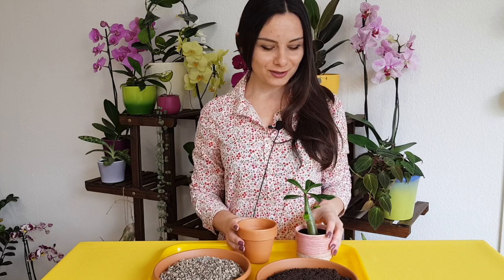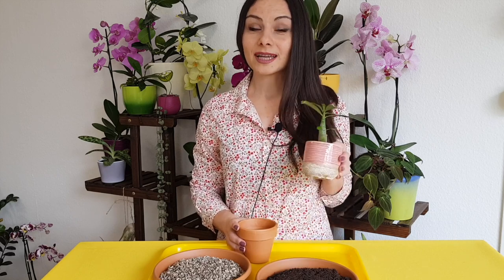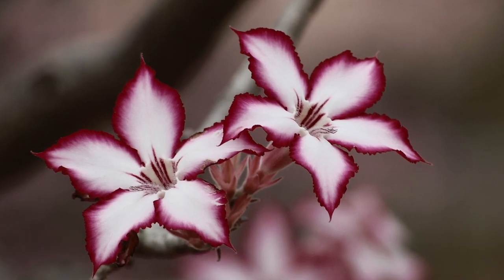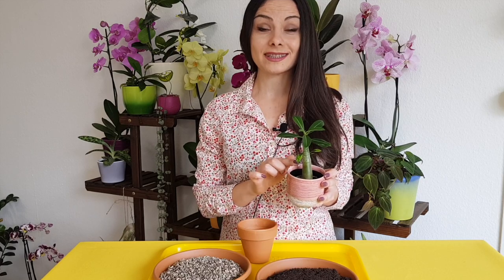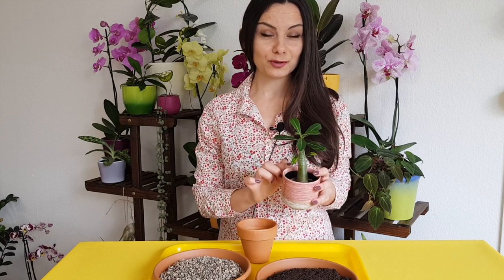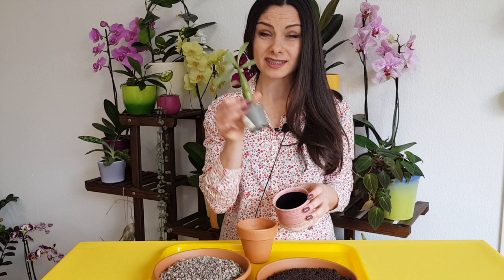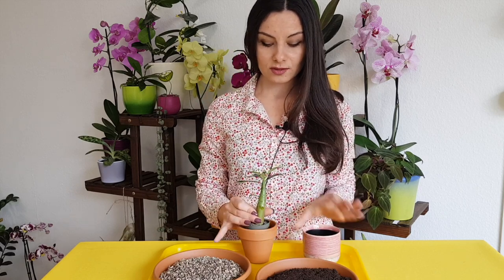So today we're going to talk about adenium abyssum care tips — as for the soil, watering, light, and propagation. A very important aspect of this plant is the codex. I'm going to talk about that as well, and we're going to repot this plant, which is actually in a tiny pot, into this one.